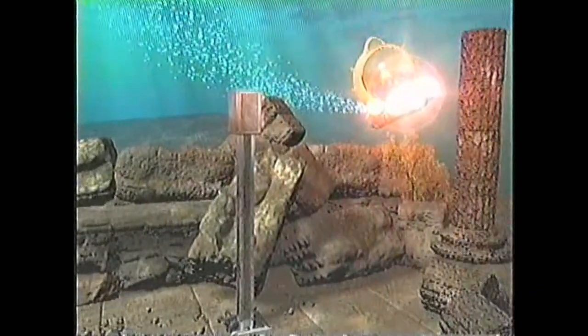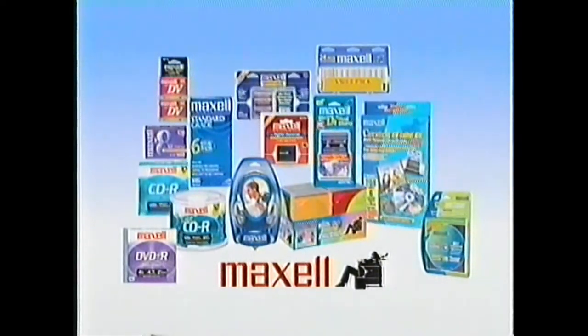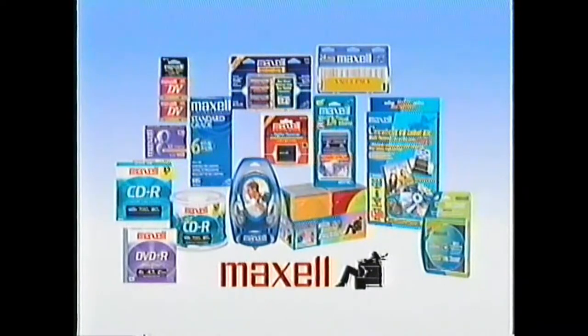As your cleaning process nears completion, we invite you to take a brief look at some additional Maxell products. Maxell offers a complete line of audio and video products, computer products, batteries, and accessories. Maxell — a brand known for innovation, quality, and value.